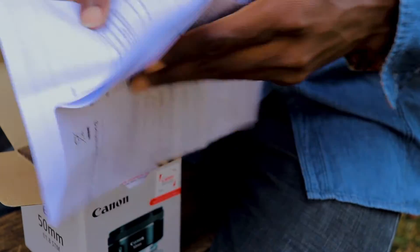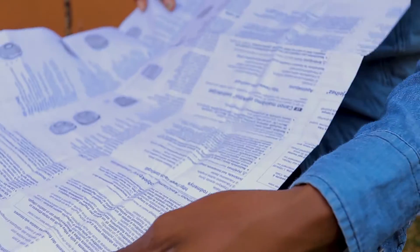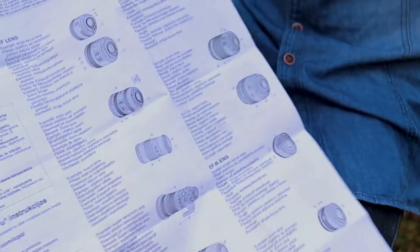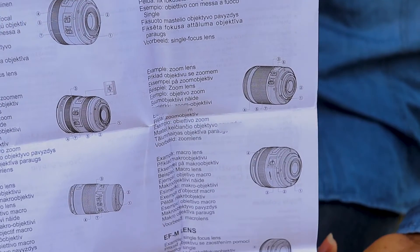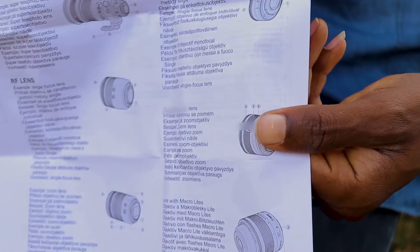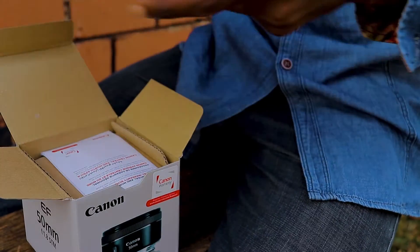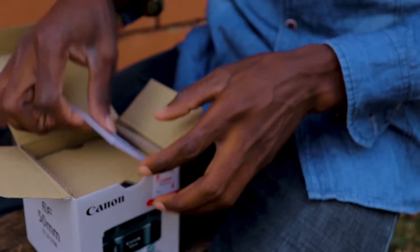It's absolutely the size of a newspaper, and it has descriptions for all the Canon EFS and EF lenses — the 50mm, 70 to 200, 16 to 35 — so you can get their manuals from here too. Let's keep this aside.